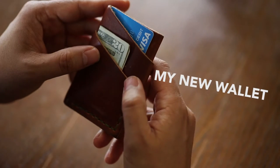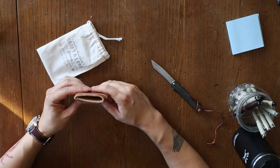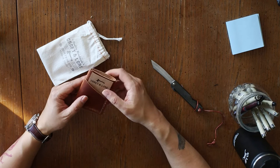This is a story about my new wallet. This is the Port Wallet from Craft & Lore. It's really well-made, nice leather, nice build, and it's just a very minimal wallet.